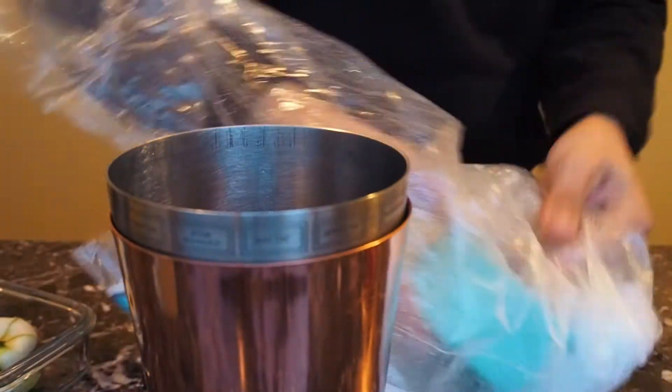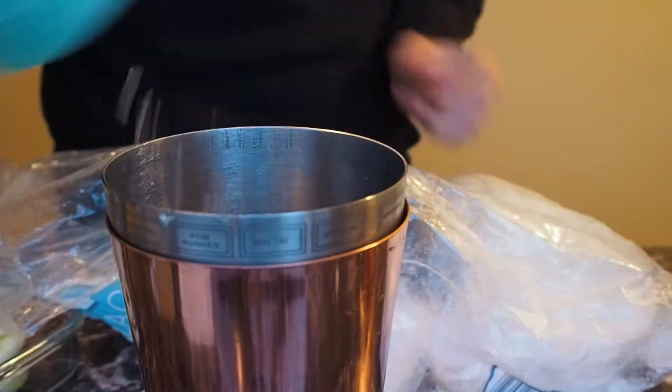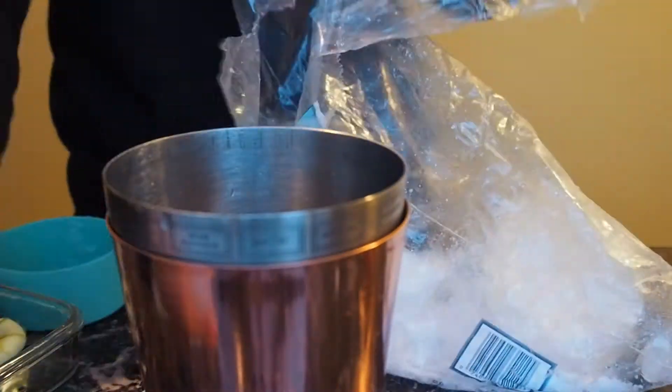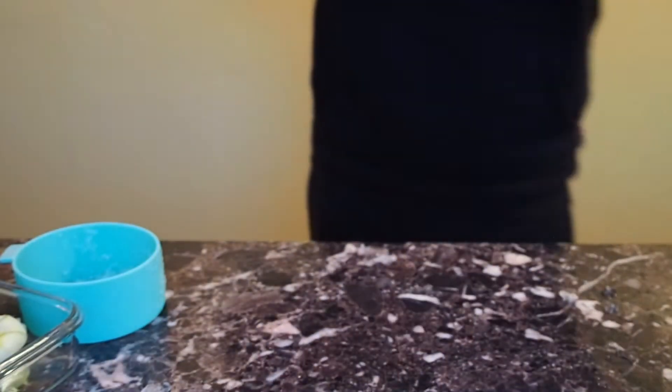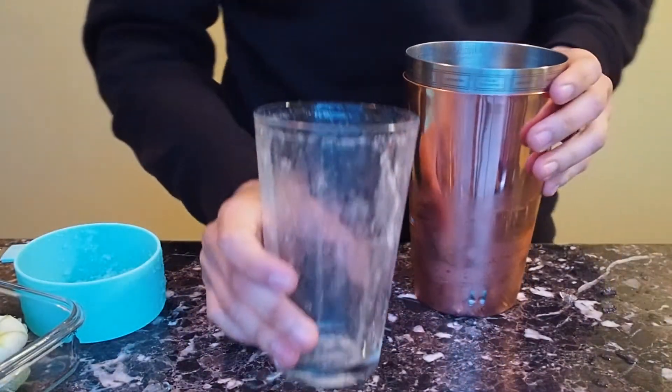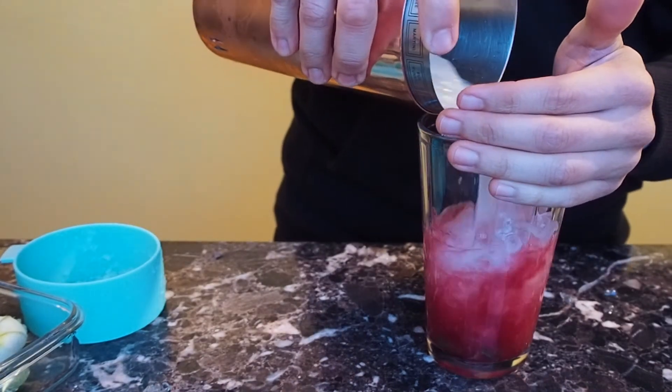Then it calls for two heaping scoops of ice, but I'm trying to scrape as much ice as I can. I didn't have enough ice, and it was block ice — huge chunks. So I'm shaking it for about seven to ten seconds hard, and you'll see that huge chunk of ice that came out.